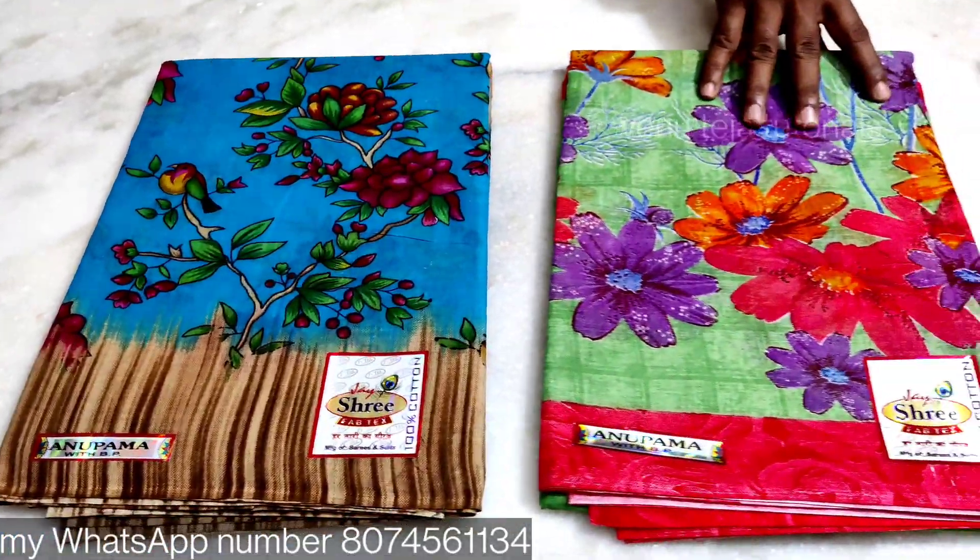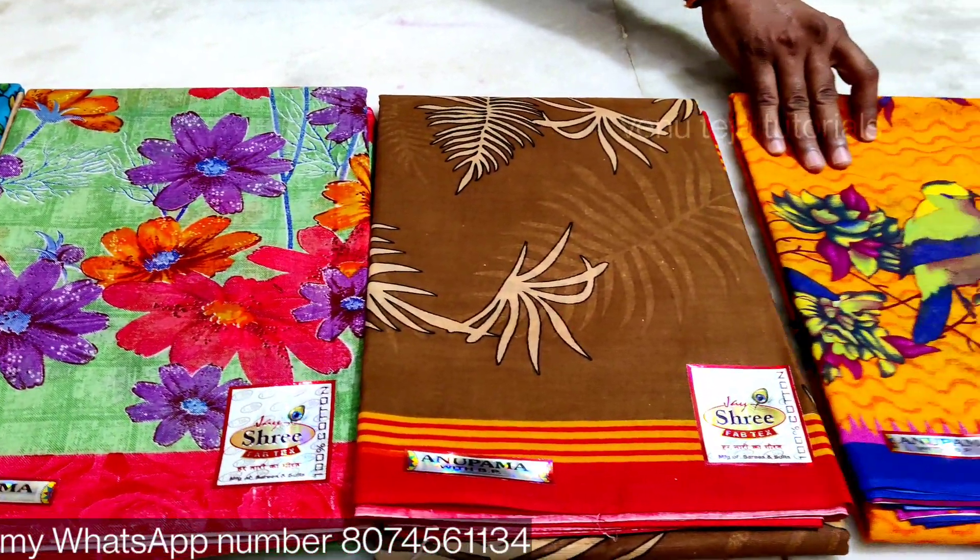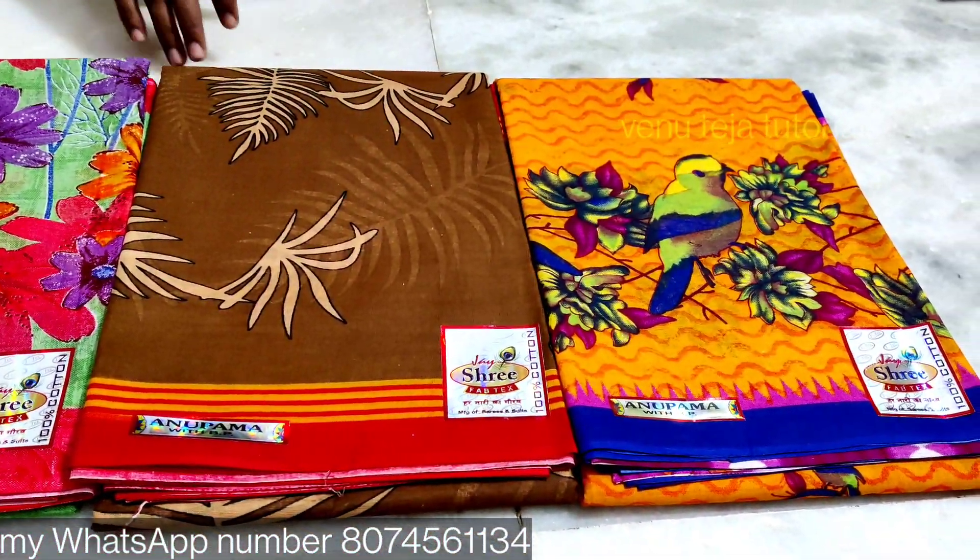Hi friends. This is a pure cotton shirt with a blouse. The shirt is only $400.